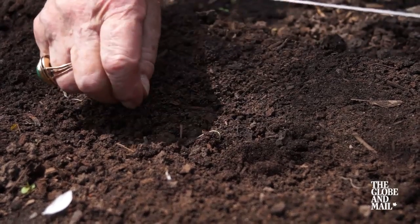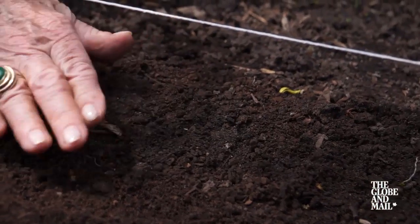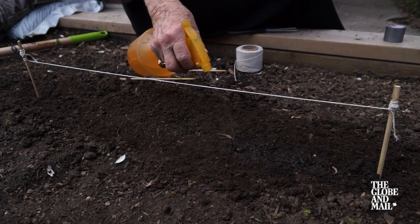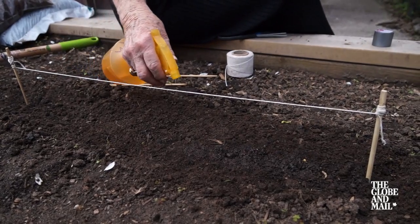Be gentle when you plant the little seeds. Some of them are so tiny and fine they can blow away on a breath or a breeze. Water with a sprayer, not a watering can at first.